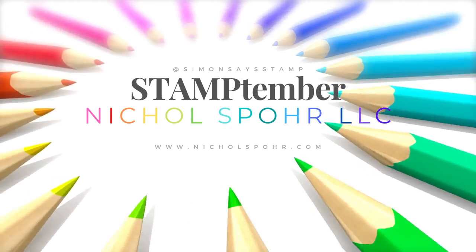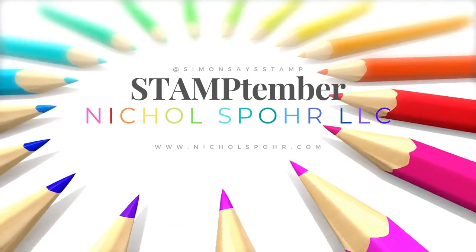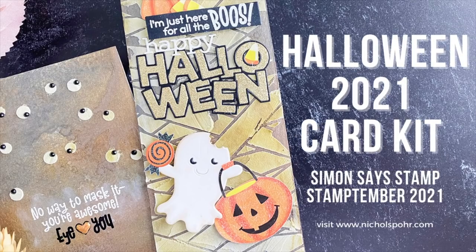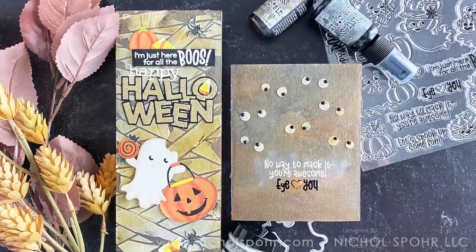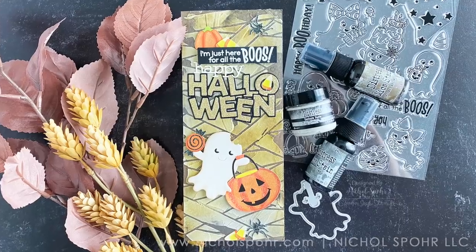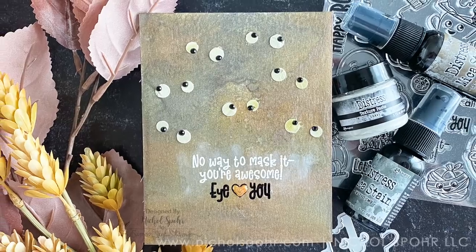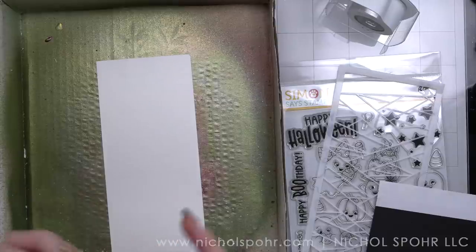Hi there, it's Nicole Spohr and welcome back to my channel. Today I have another Stamp Timber video to share with you, this time the Halloween 2021 Limited Edition Card Kit. This is always wildly popular and I have two very fun cards to share with you today using components from the kit, but also some of my favorite Tim Holtz Halloween product from Ranger.